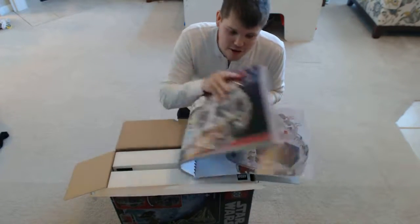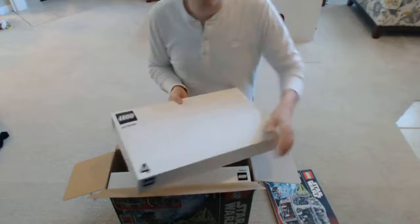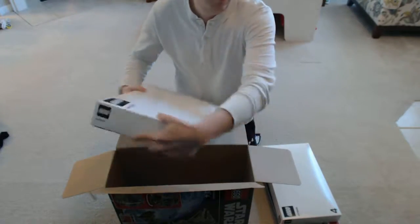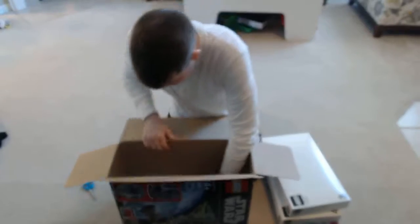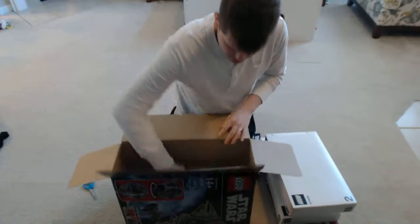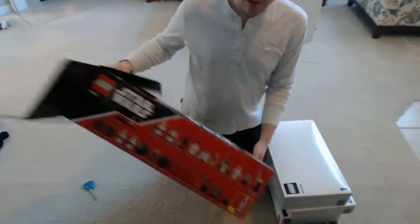So we'll see how long that takes to build. And then what do we got inside? We have box number 4, box number 3, box number 2, and box number 1. Box number 1 is a little heavier.